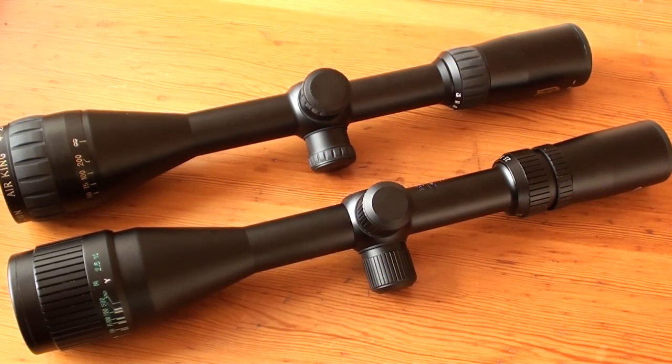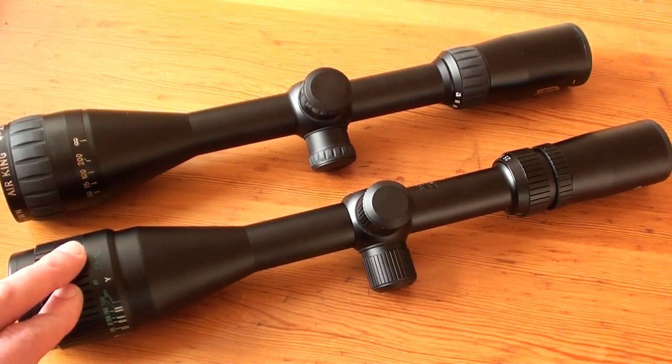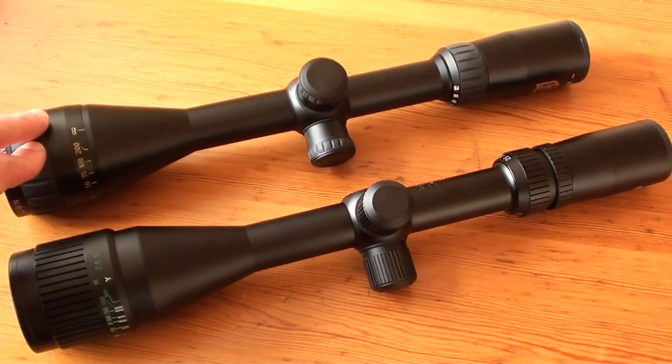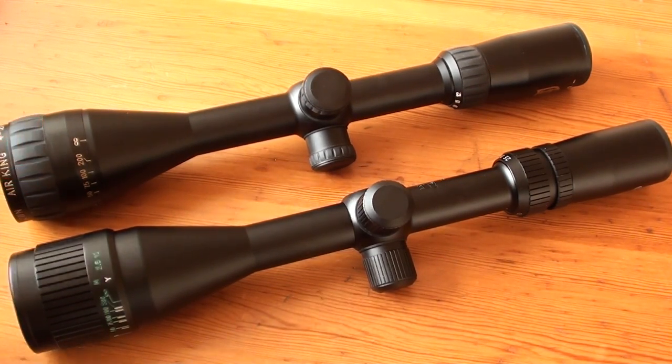This is a short comparison between two budget scopes, particularly for air rifle use. So if you are looking for an affordable airgun scope, this might be interesting for you. I compare the Tasco Target Warmind 2.5-10x42mm with the Niko Sterling Gold Chrome Air King 4-12x42mm.